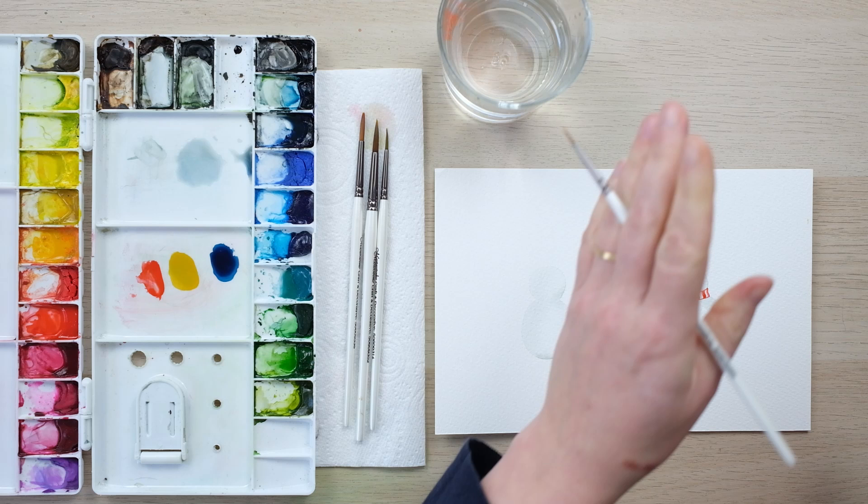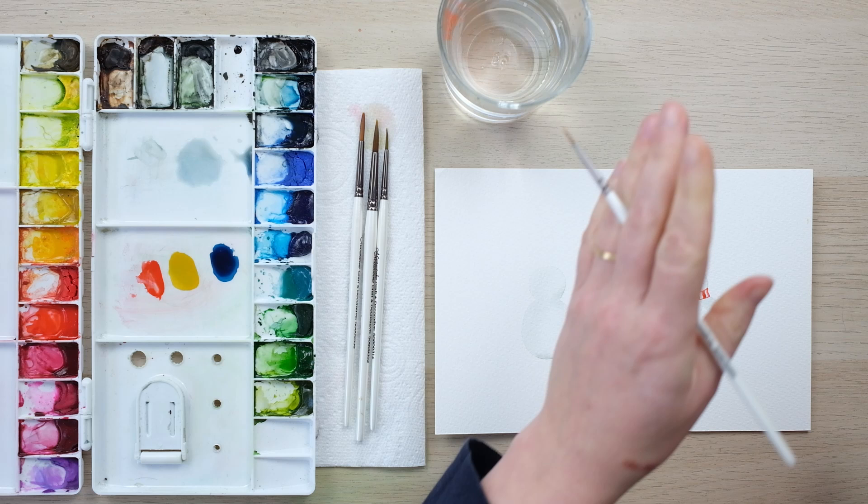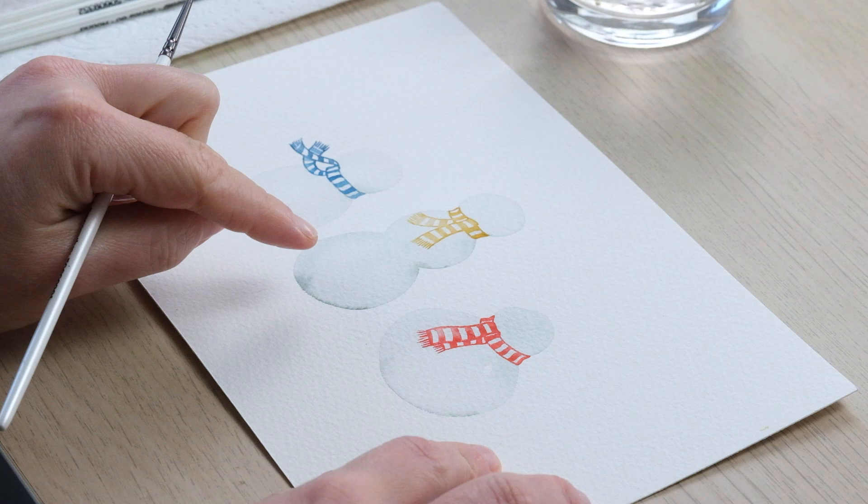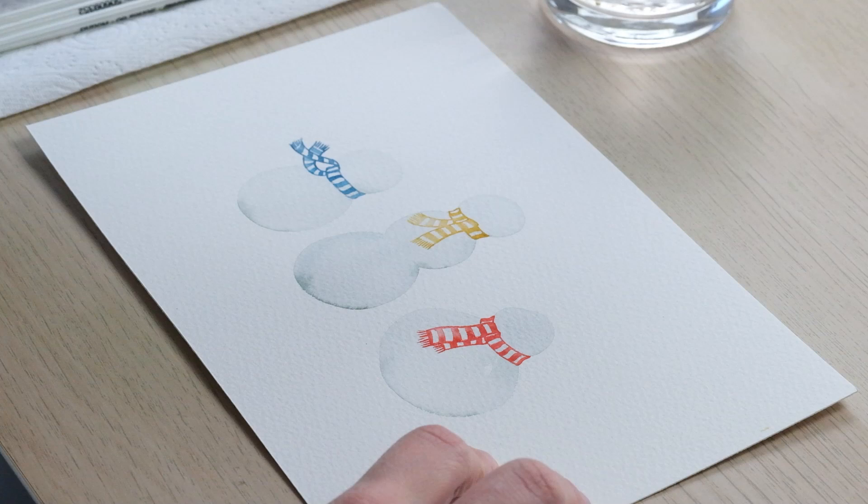Notice how I've made the scarf bits coming down sort of curve out over the rounded body. We've got three scarves now — I'm using cadmium red, yellow ochre, and Prussian blue for my colours.